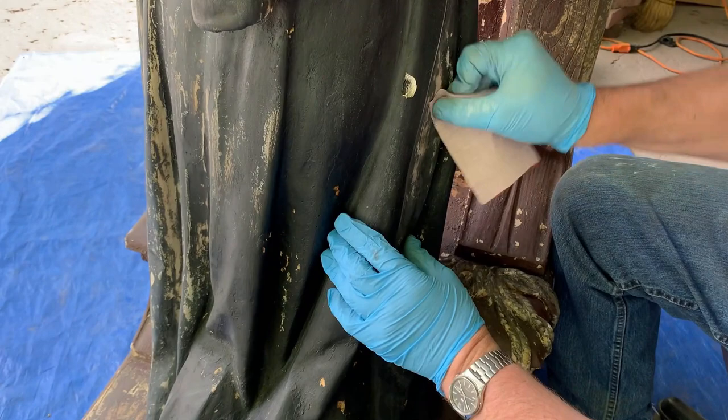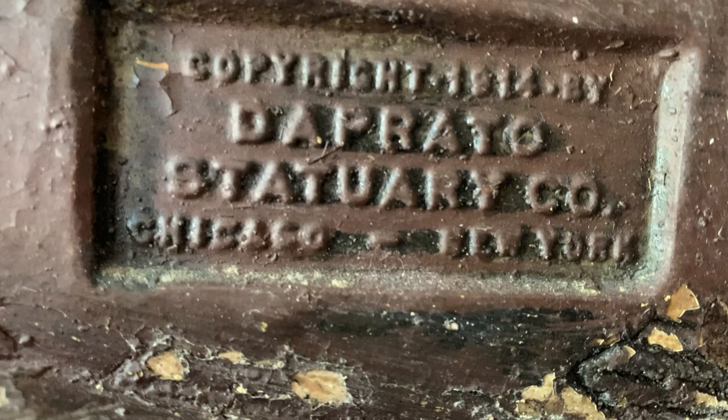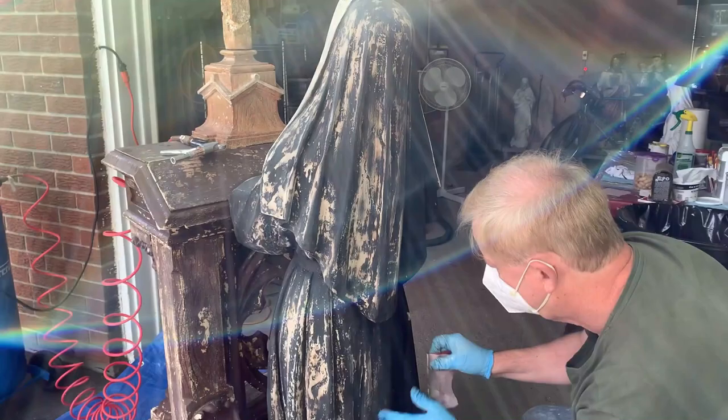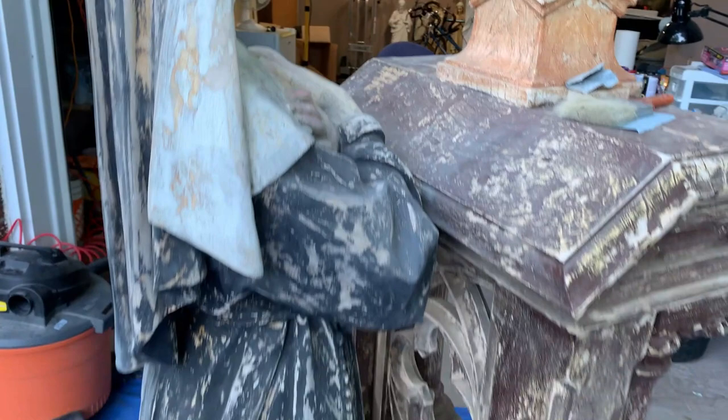Back to the slow but important stage of sanding and smoothing out the surface of the tunic. Note this statue dates all the way back to 1914 from a Chicago maker, De Prato Statuary, still in business all these years later. What may at first seem tedious is actually an important part of preparing the statue's surface for priming and painting. All those cream undertones of the under-plaster represent either an imperfection or in most cases an old paint chip that was painted over, leaving a ridge which we need to eliminate.